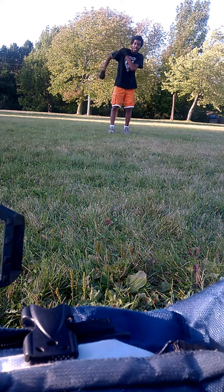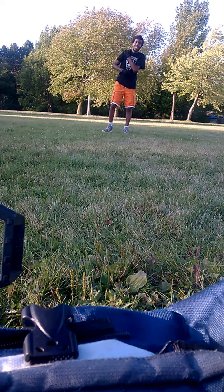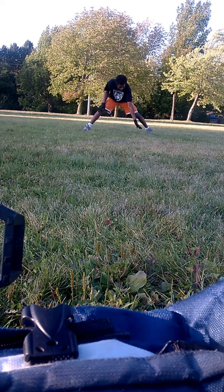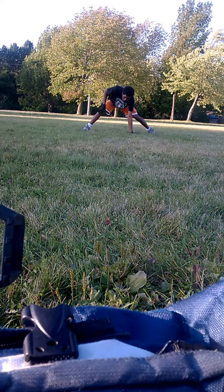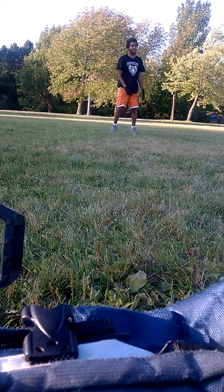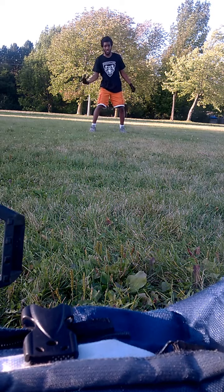So I'm gonna do it again. I hope that doesn't happen again. And I know the leg kicked — that leg kicked up. I don't know what the problem is, but I'm gonna go a couple more times.